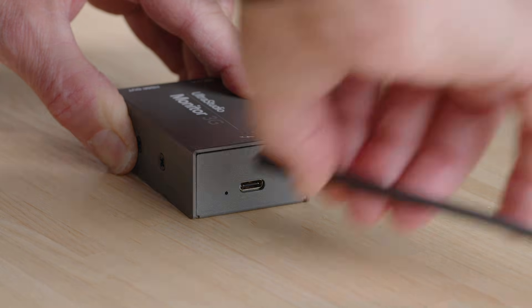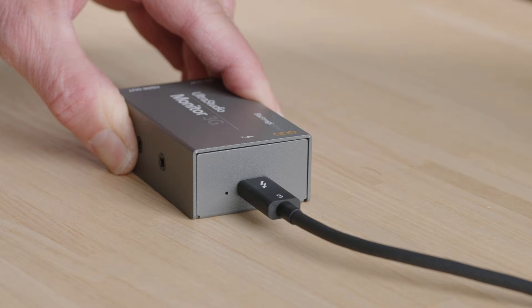When you connect the UltraStudio Monitor 3G, a bus-powered device, to your computer with a Thunderbolt 3 cable, the power indicator should light up.